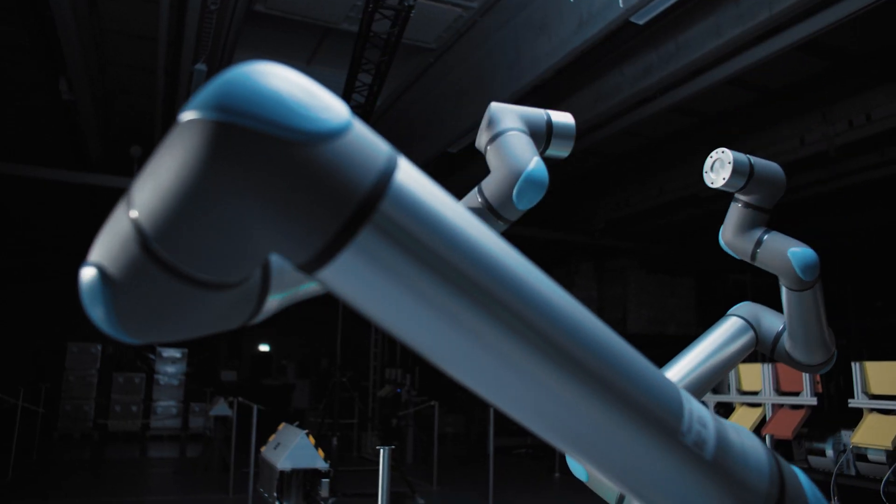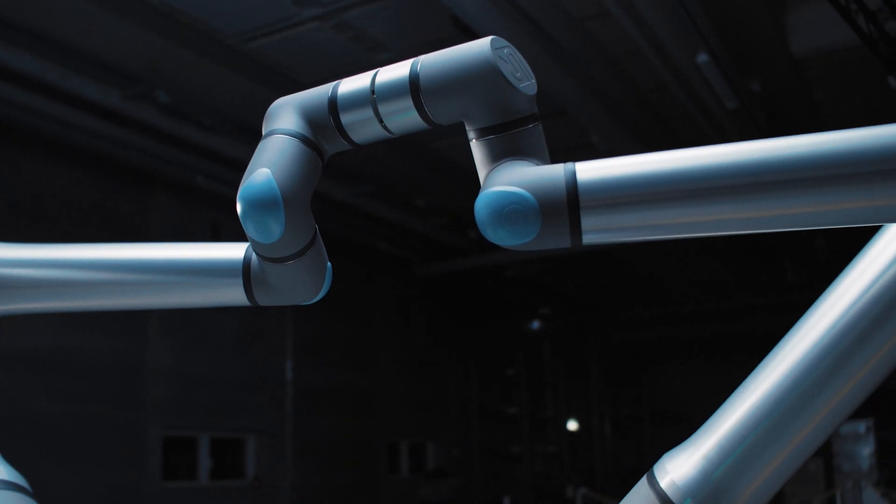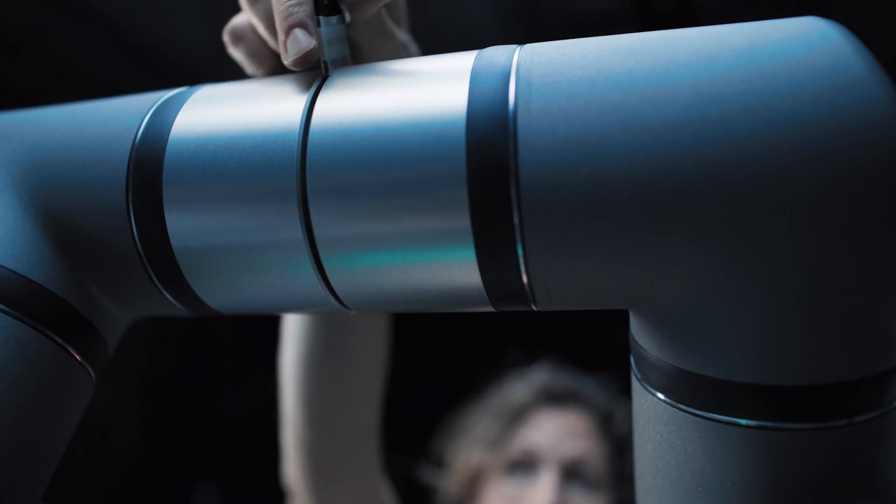The UR20 is an engineering masterpiece — it's an engineering piece of art, as I would like to describe it. From a UX point of view, from a mechanical point of view, from an electronical point of view, there's nothing that has not been thought through.